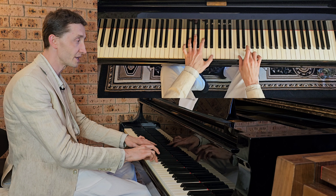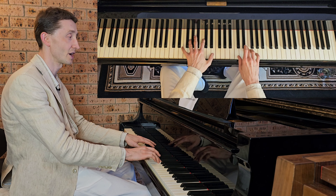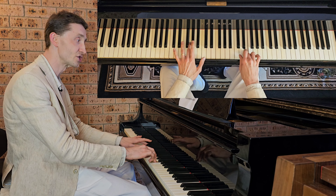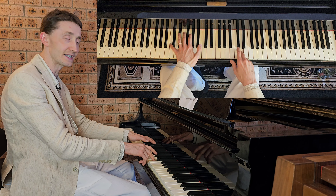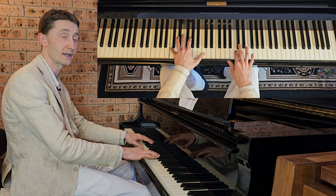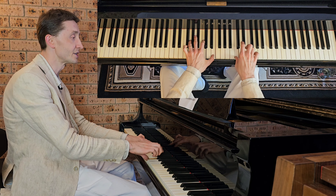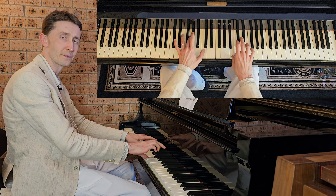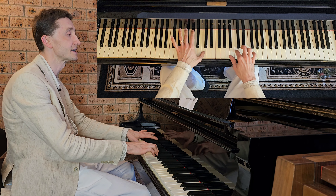Right goes on E, left on G, C and E — so right goes on E, then right on C, D, E — then left on G — then right E, D — and then left C and right C together, and right holds, and left plays G, then left plays C at the end. So bar three again: left G, C, E — right E together — then right C, D, E — then left finger 3 on G — right on B — then right on D — then wait — and right together with left on C.